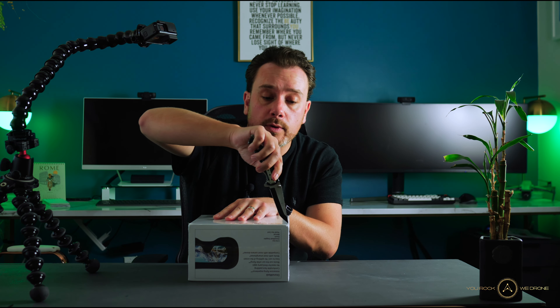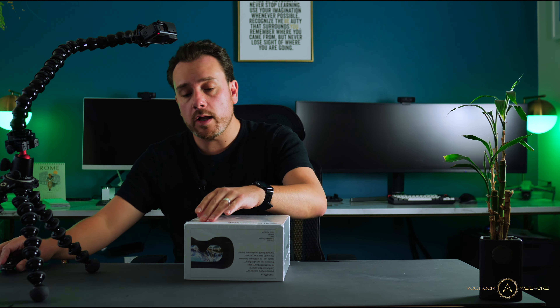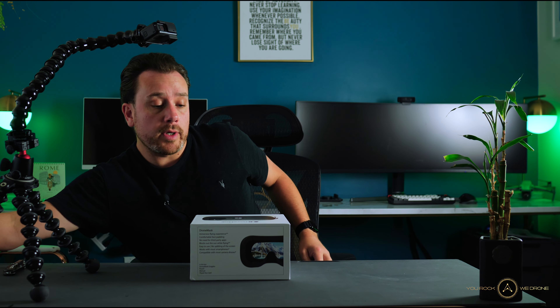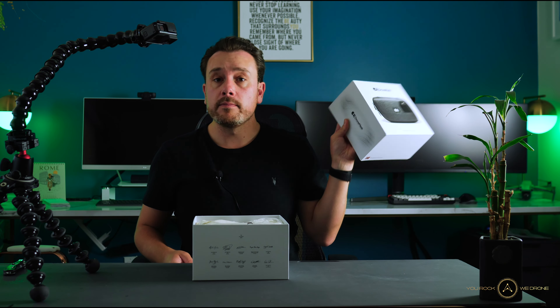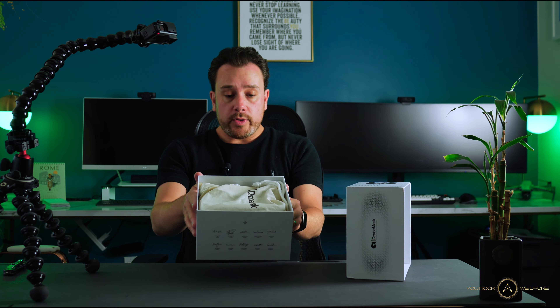In this overview video we're going to unbox the Drone Mask and see what we would get out of the box if we were to decide to purchase this. The price tag on this is $169 and you can already buy it here in the US, just through their website. But the Drone Mask team is planning to do a bigger launch here in the US, and that's why they've reached out to me and asked me to do a review. Big thanks to Wilde and the team in Norway for sending me this amazing product. Now, this is what you get when you open the box.